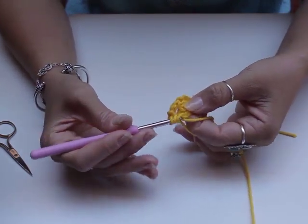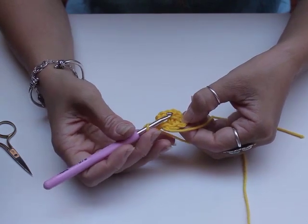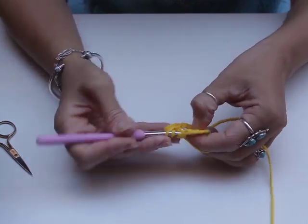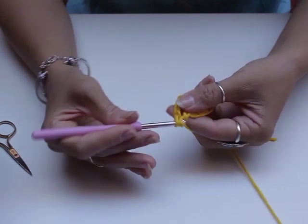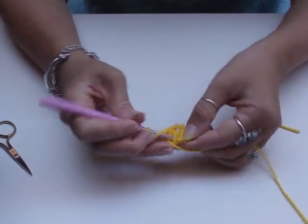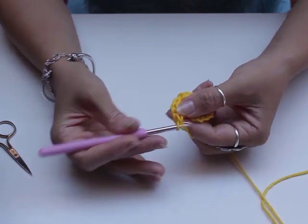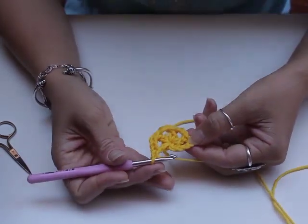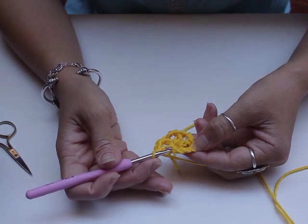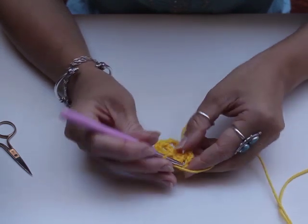Now we're going to repeat that step: double crochet into the center of your circle, pull it up, then two chains. Continue — double crochet into the center, chain two, and once more double crochet into the center, chain two. So now we've got five double crochets — one, two, three, four, five. To close the circle we're going to slip stitch into the third stitch from our first step — one, two, three — and slip stitch into here.